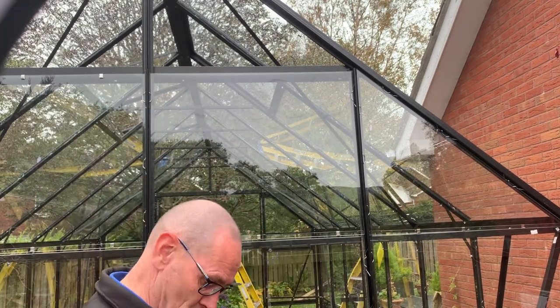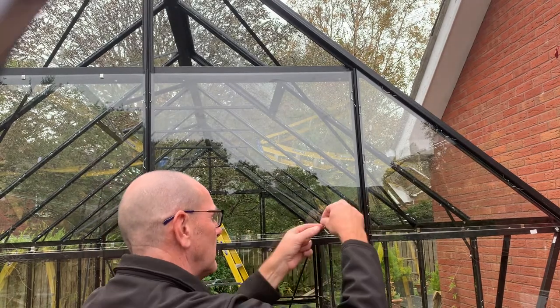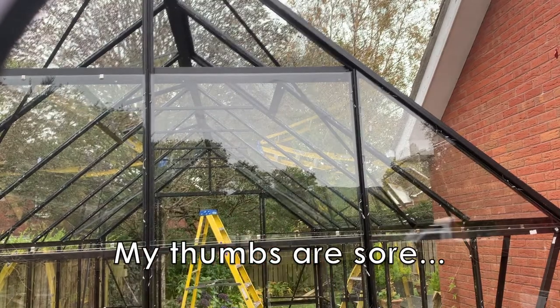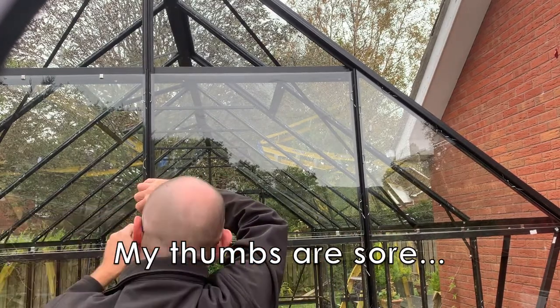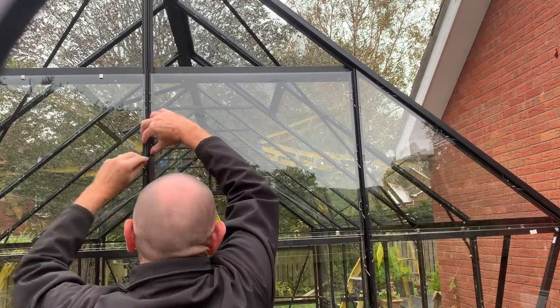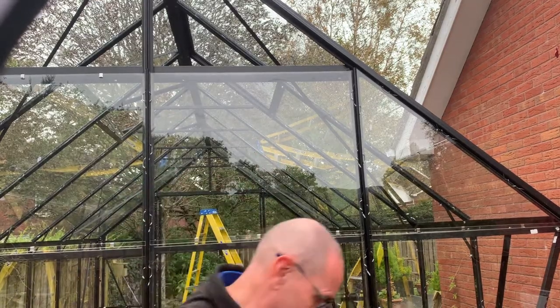I'm getting there now — it's been a long job glazing. At last the glazing is finished!